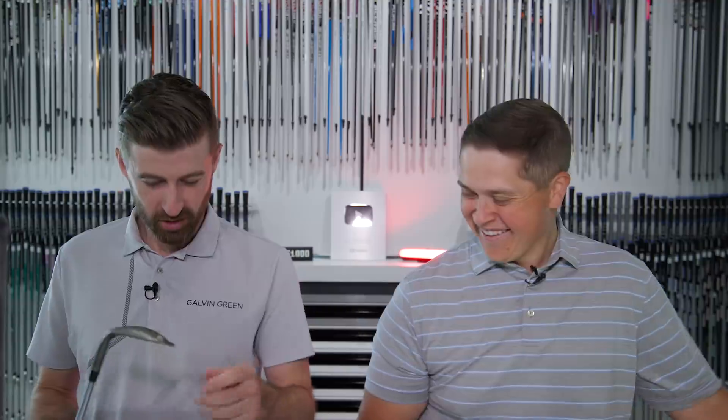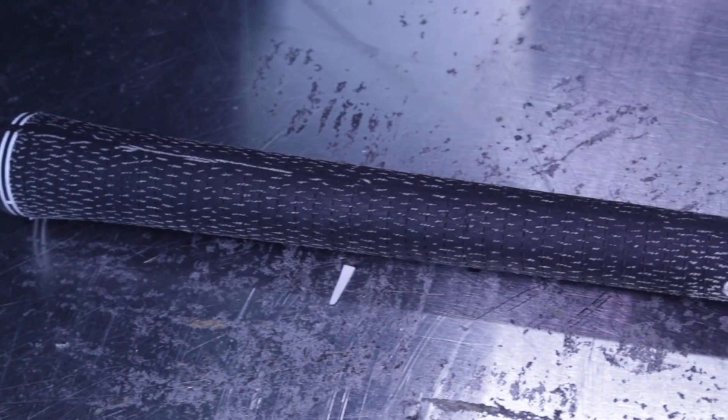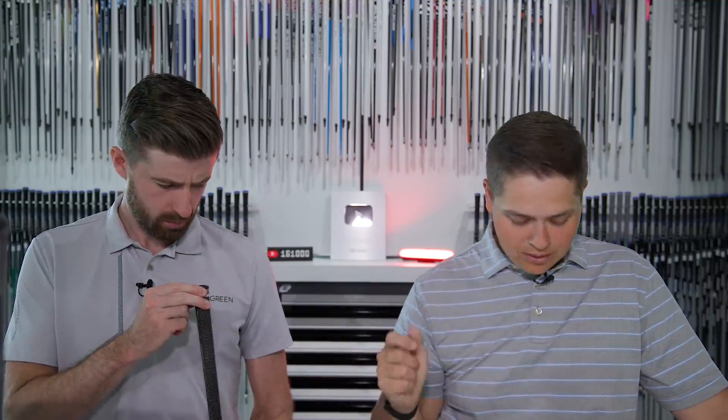So you go 60, then 55, then 50 before the iron set. Grips-wise, you're a cord guy now — I've always been a cord guy. Z Cord Tour Velvet cord, standard size. I find the Players Cord from Lamkin a little thicker, and I like that in a wedge, almost building like a plus-four. There are a couple wraps under there — when I choke up, it almost gets rid of the taper under the bottom hand.